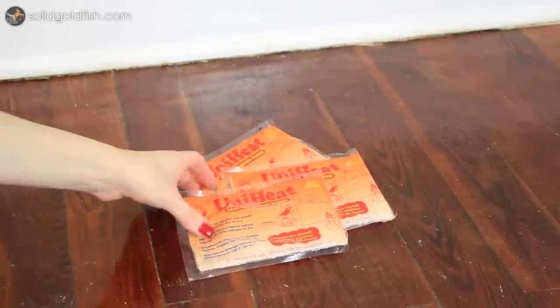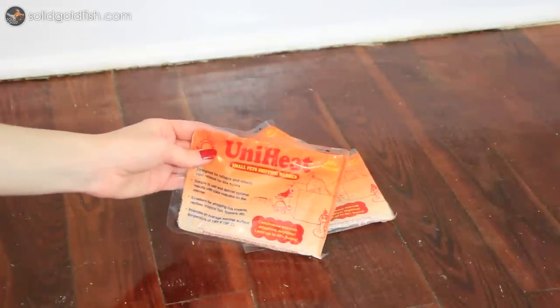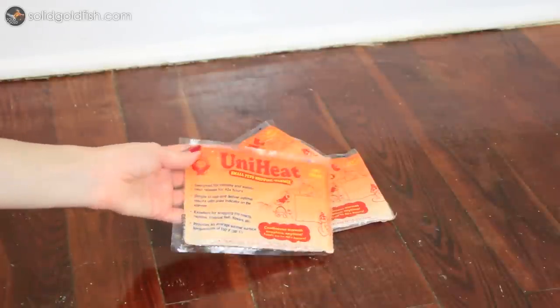If the weather is very cold — say less than 20 degrees Fahrenheit — you might want to consider using a heat pack, but just keep in mind that generally fish do better when the temperature is cooler, so it may not be totally necessary.